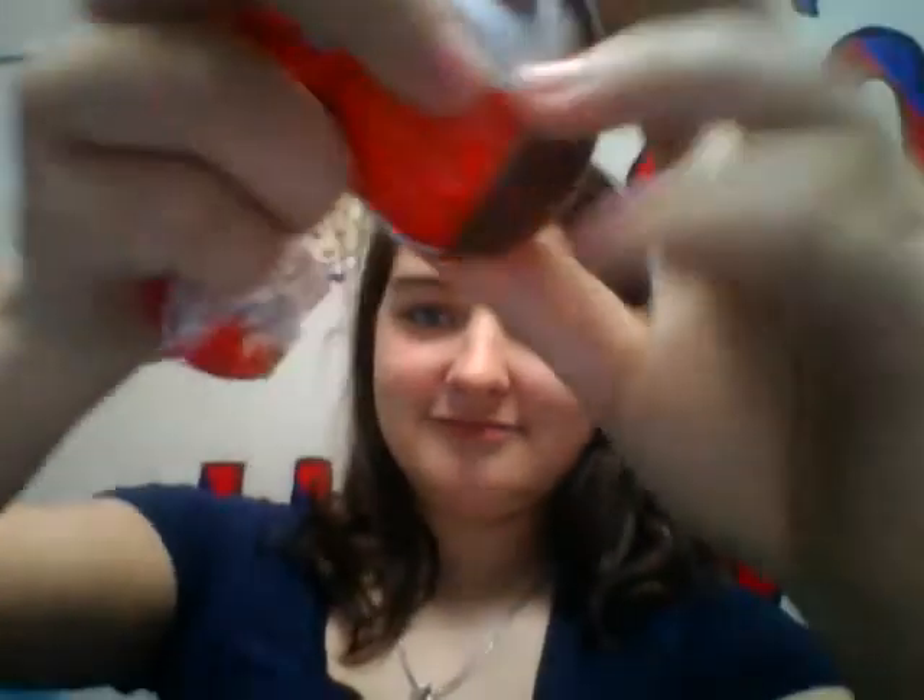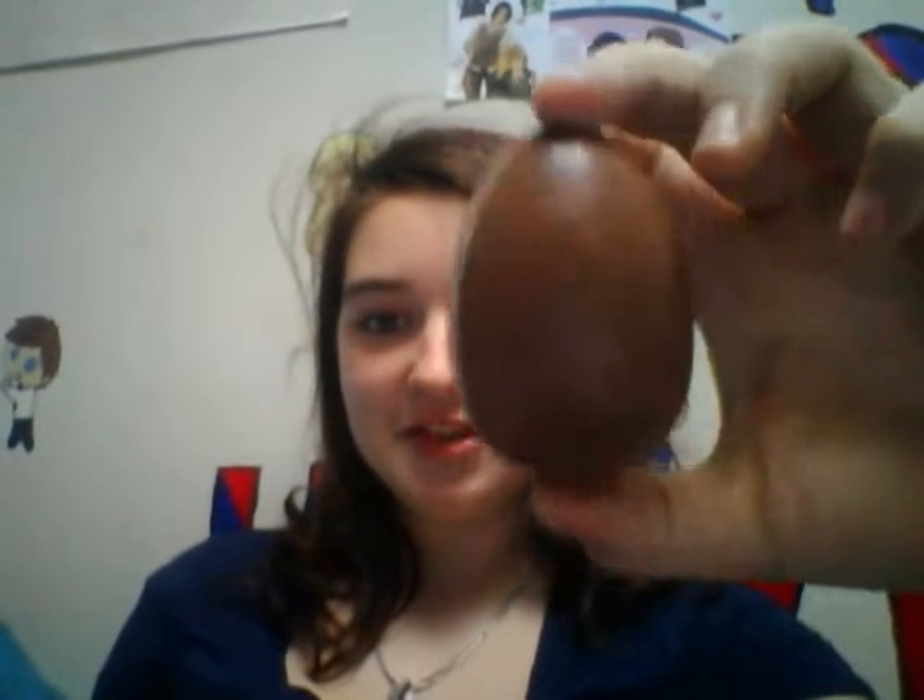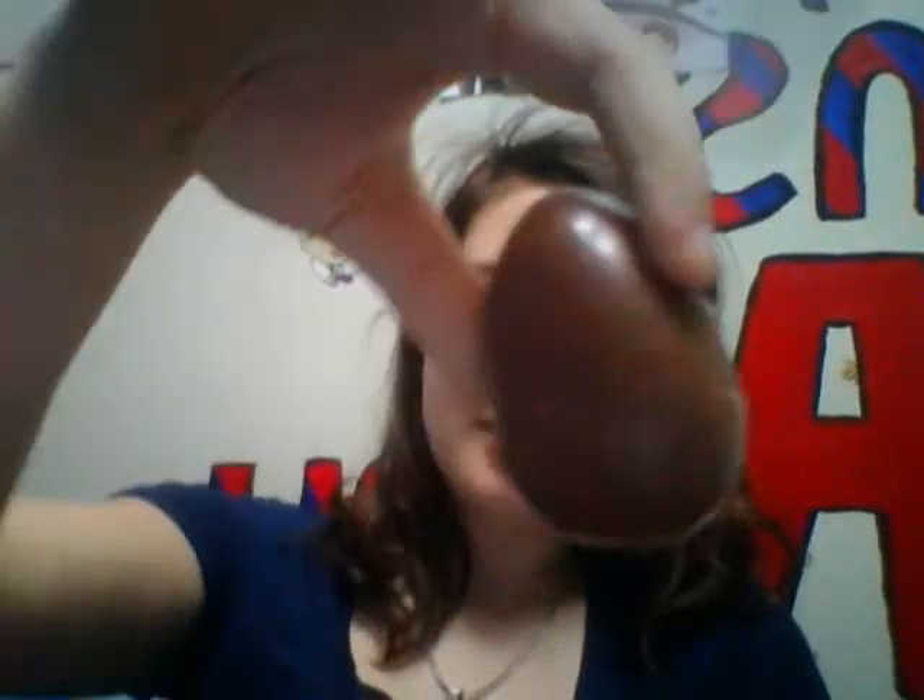Unwrapping it, it looks like this little chocolate egg, and see there's a line in the middle so you break it. On the inside it's white chocolate, and also on the inside there's this little prize.